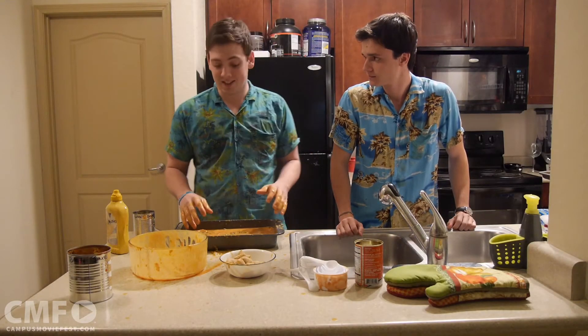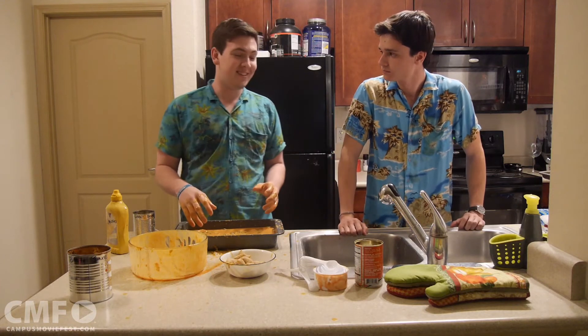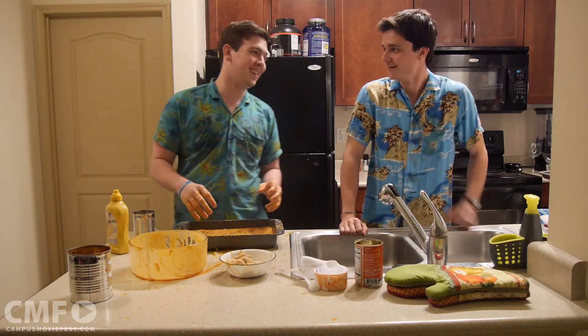Now it's all in the pan and let me tell you, Jesse, this dish looks great. I'll tell you what, we should have one of those cooking shows. You're right on that one.